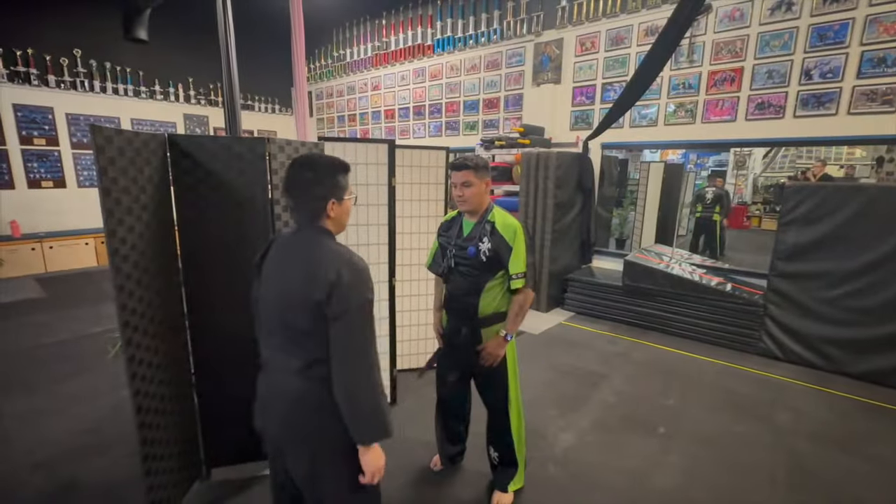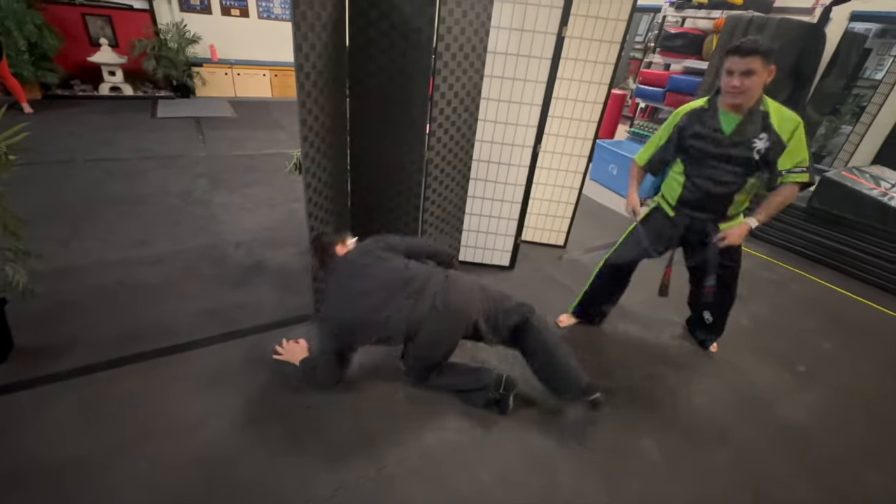And one more — all the way through. And there it is, you guys. That is how you use your lanyard for self-defense. Have fun, enjoy, and be safe. We'll see you guys next week.